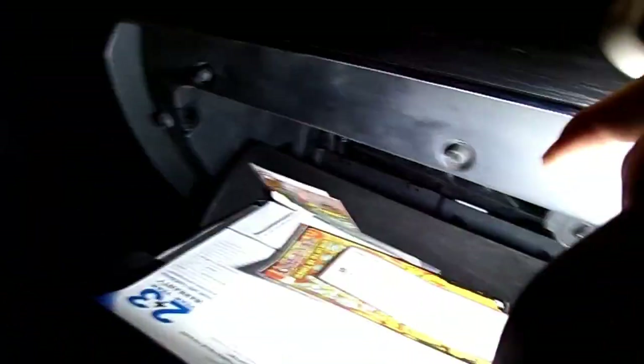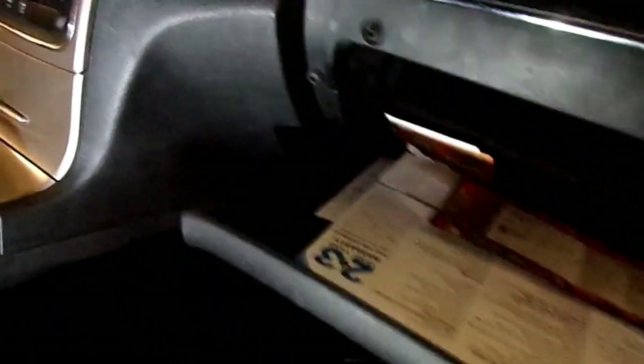Then you will push in on the side parts here of the glove box - that freed up there. You'll do the same thing on this side, you'll free it up. It'll come down and it'll just unhook from - see it's got these little hooks on the bottom - just unhooks from this part right here. Real simple.